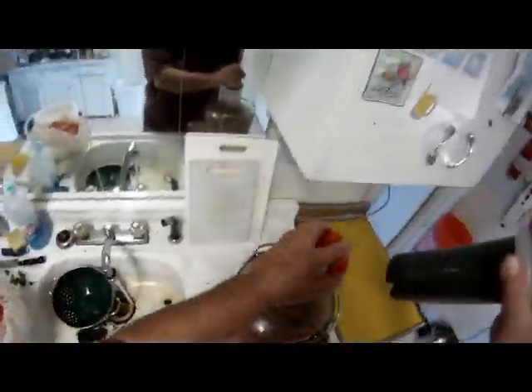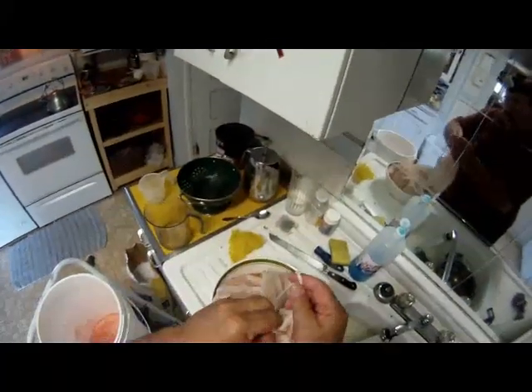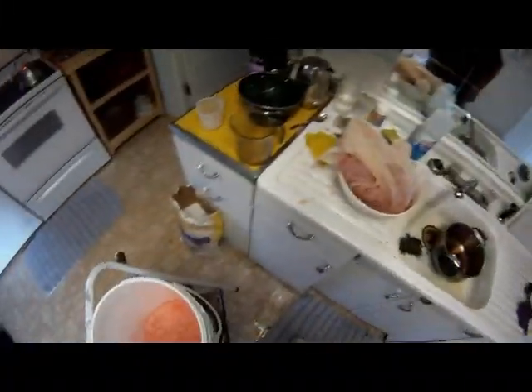Then I'll move it into a secondary fermenter with an airlock, where it'll sit for about a month — or two, depending on how long it takes — before I finally bottle it. Here I am fiddling with the pulp bag, getting ready to set it into the primary fermenter. I think it'll fit, but I'm going to add some sugar. I pre-mixed the sugar with some hot water before pouring it in.